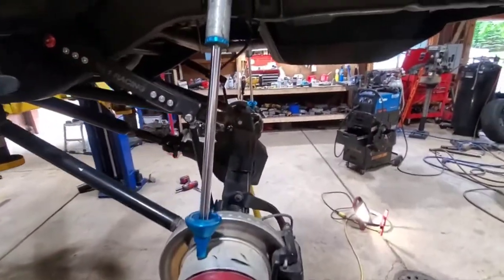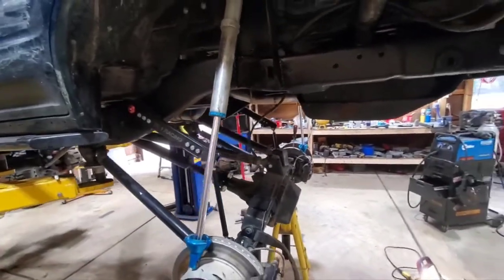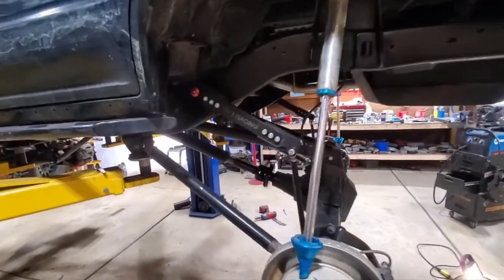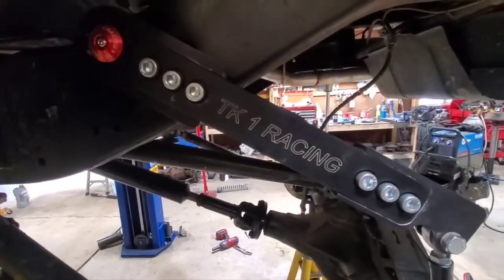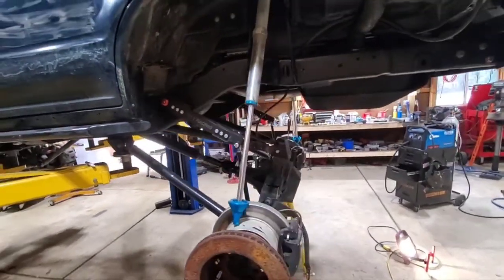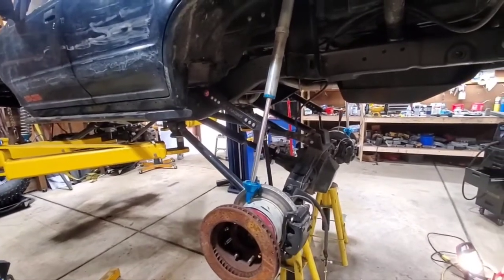Today I'm starting another video having to do with limit straps and bump stops, so that's coming up next. That wraps up the TK1 Racing off-road sway bar install on the rear of my one-ton V8 Explorer. Cannot wait to go for a test spin.